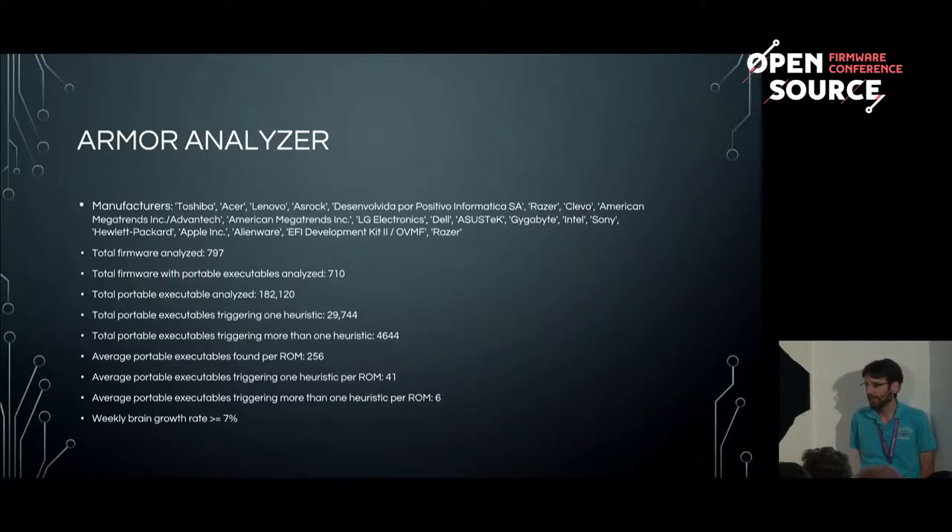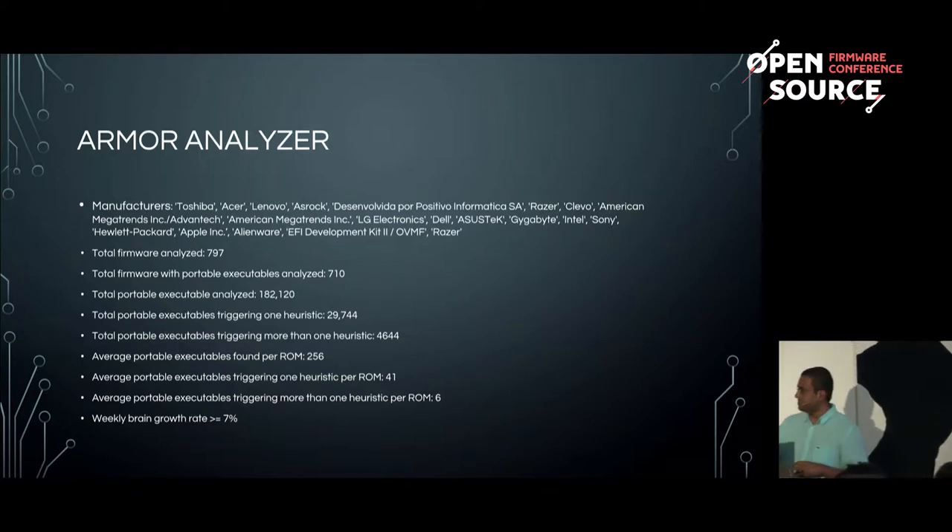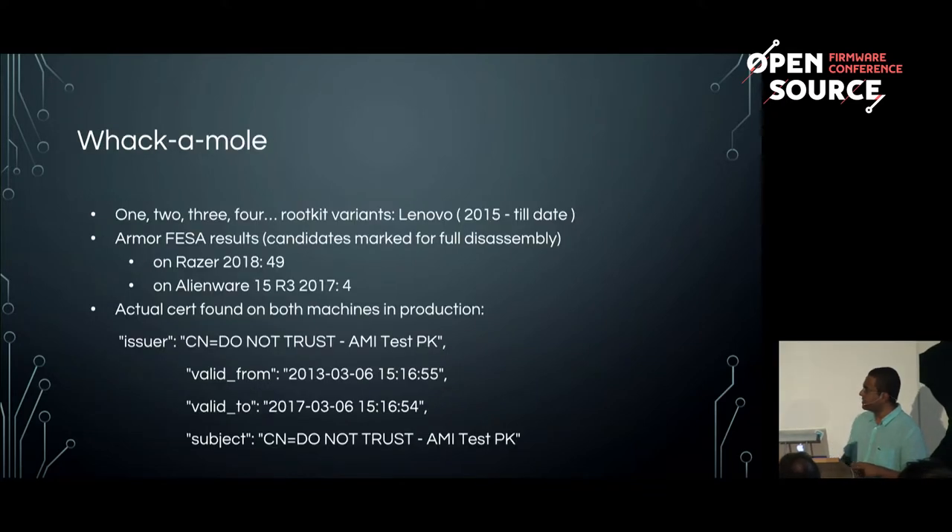The implications for us: we've done a bunch of work with normal static techniques and started to find some really alarming things. The last two weeks have been especially notable. There was a well-documented case of a rootkit on a Lenovo machine in 2015, and since then we've almost identified four additional incidents on top of what was caught. That's a bit concerning.